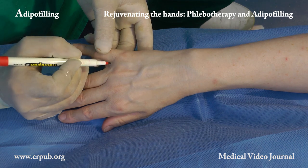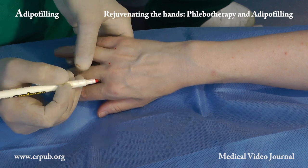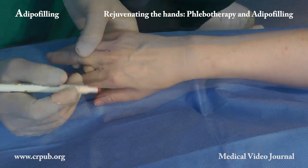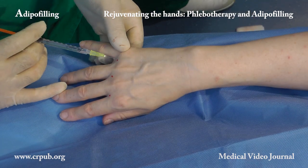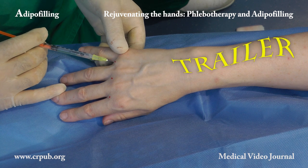In the meantime, we use a dermographic pen to mark the points of access of the cannula. An anesthetic solution containing epinephrine is injected at these points.